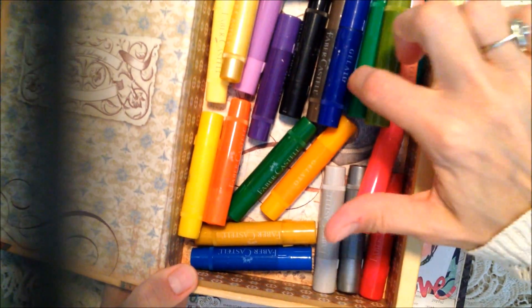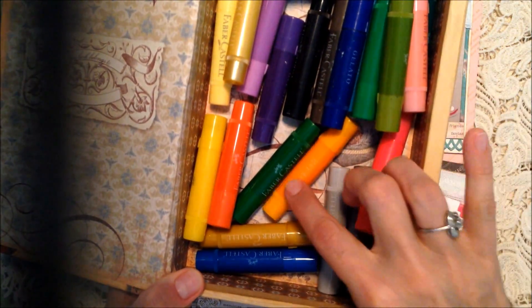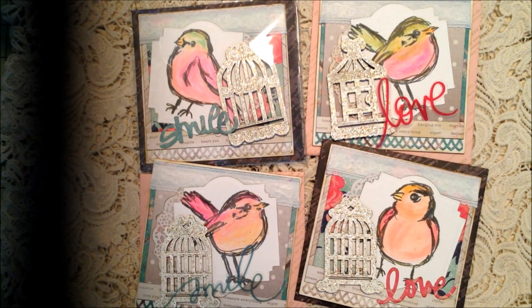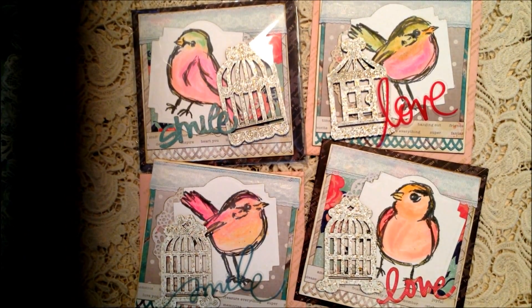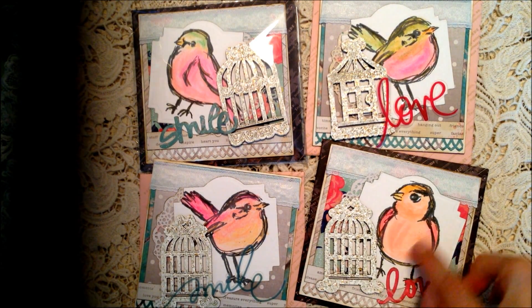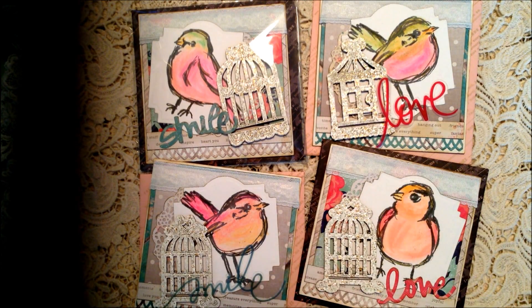Then I used my gelatos - I used all the different pinks, this green and the bright green mixed together, and a little bit of orange for the beak. I scribbled a little bit on there and then used my paintbrush with a little bit of water and kind of just blended it all in.